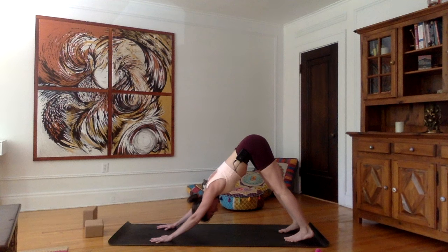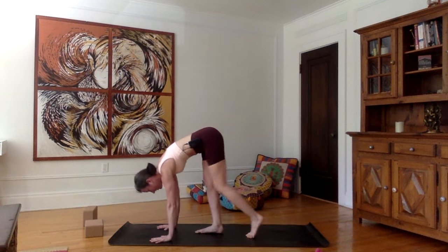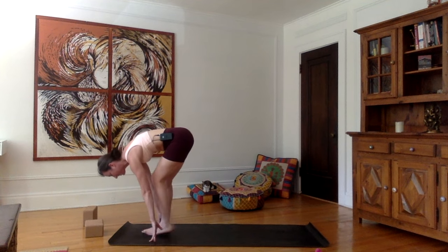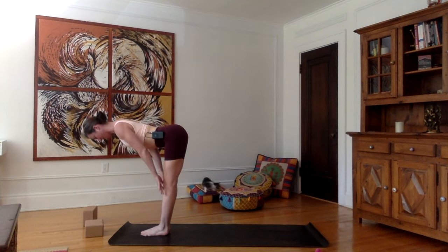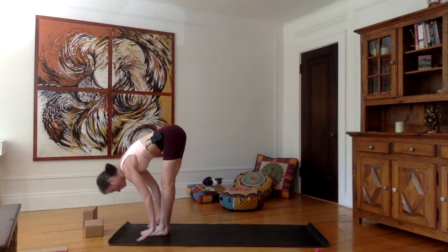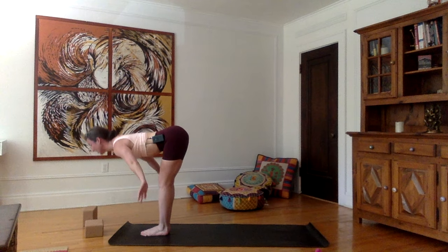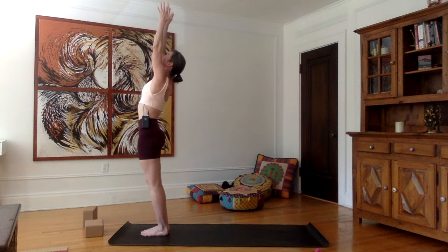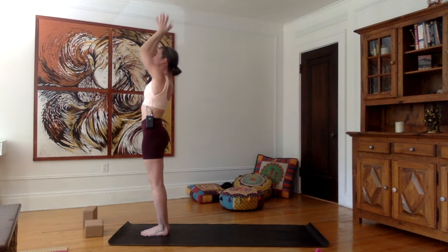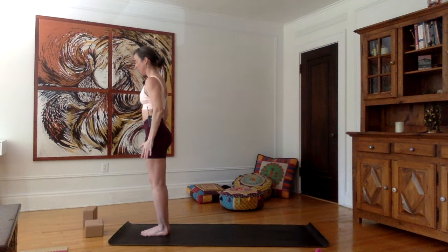Very good. Inhale, look front and just start walking your feet one by one to the front of your mat, feet together. Inhale — straight spine, flat back. Exhale — hands beside the feet and just bring your forehead towards your shins. Inhale, lift from the chest, straight back, upward salute — palms together, look towards your thumbs. Exhale, bring the hands down in Namaskar and the arms to your side.